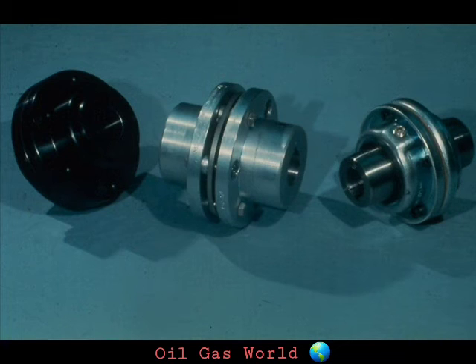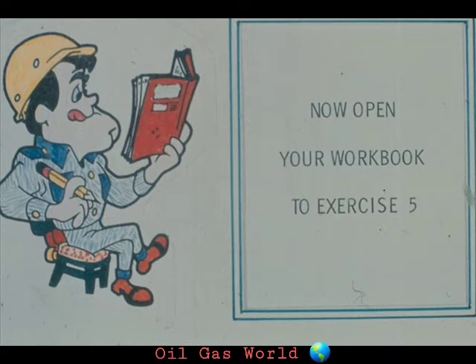Those are the three basic types of couplings in the flexible class. Naturally, there are other types of flexible couplings, and even variations of the ones we have shown you. However, once you become familiar with the basic types we've shown you, you'll find that you can apply your knowledge to other couplings you come in contact with. We'll show you how to install and remove these flexible couplings after you complete exercise number five in your workbook.